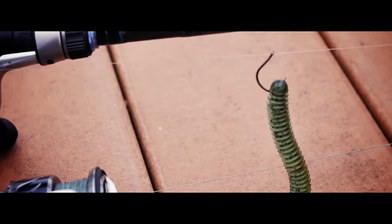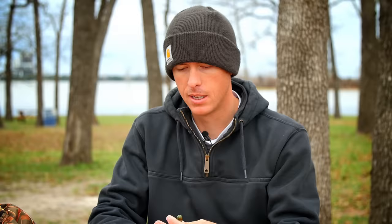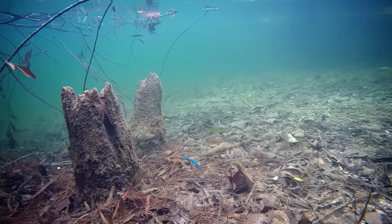Today I'm going to show you four easy ways to rig a Senko or stick style bait that'll absolutely catch fish. Stick baits may not look like very much and they don't do a whole lot in the water, but they catch fish from wintertime all the way through summer. It's that subtle action that drives those finicky bass wild. The first way we're going to look at is the Texas rig.